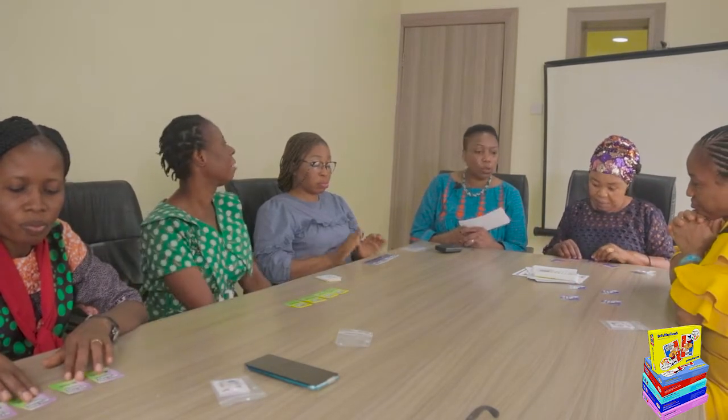If I call it out, then you flip it and put it face up. If it's wrong, you have to flip it back down. The person who opens up their four cards first is the winner of the round. Okay, do you get it? So the first one I call out is...